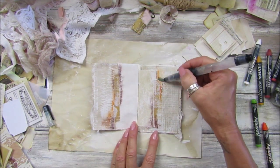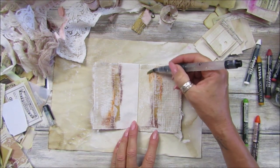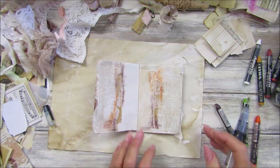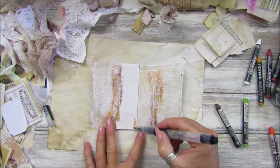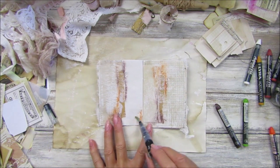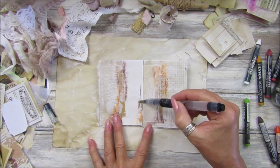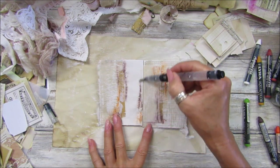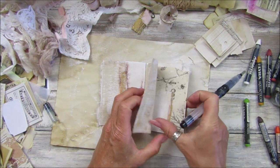Can you see the beautiful textures that are coming out? These are just background colours so you can add anything on top. I just think they look lovely. A little bit of colour on here — you can see exactly where the gesso is. This is a little bit different from doing a canvas today.